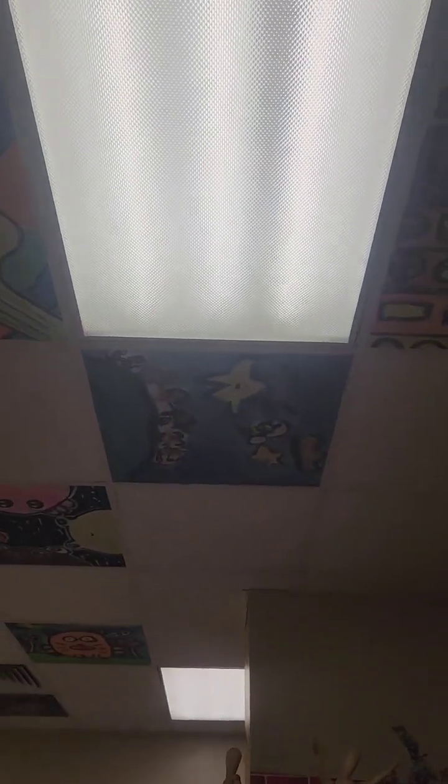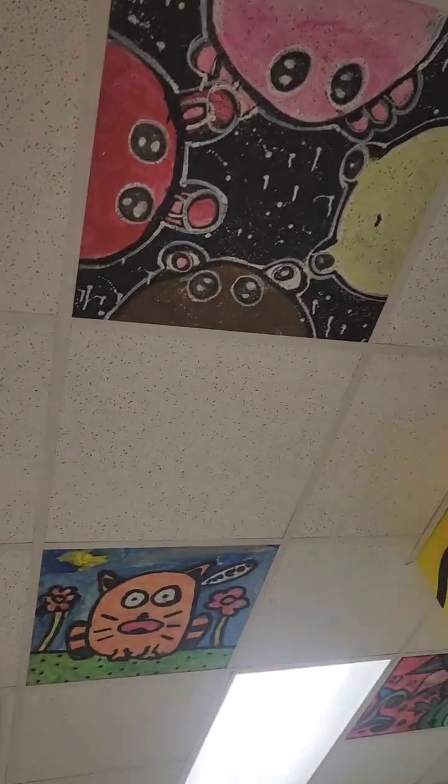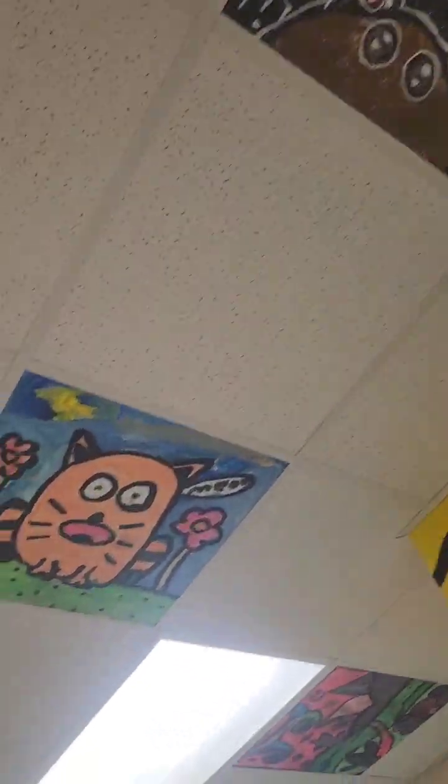We can pop them in the ceiling. Actually this one right here was designed by a first grader — they drew it out, I saw her plan, she started painting it but didn't have time to finish. So a fourth grader actually finished that up for her. I have another video that shows the class.